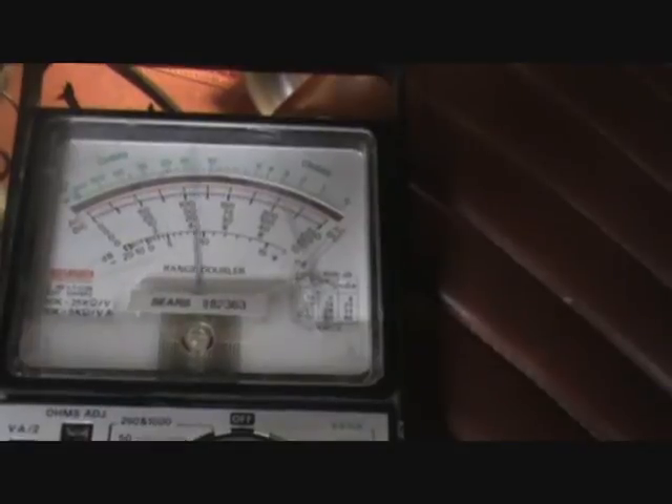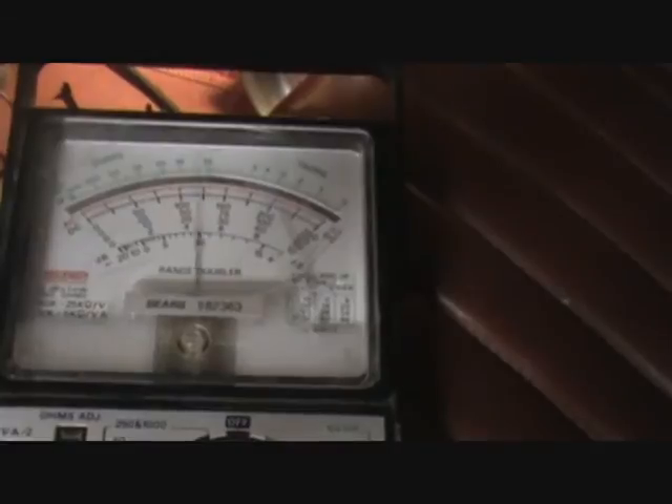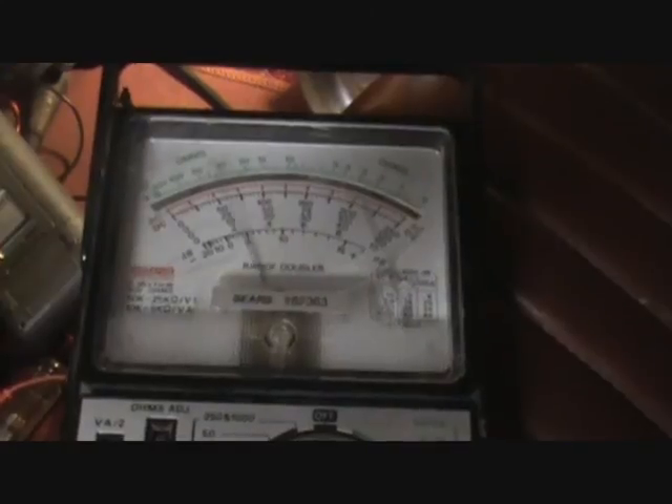There's a better way to do this, and that's with a little silicon chip called the 7805 voltage regulator. They're available at Radio Shack for about $2, and I'm going to show how we can do that in my next tutorial.